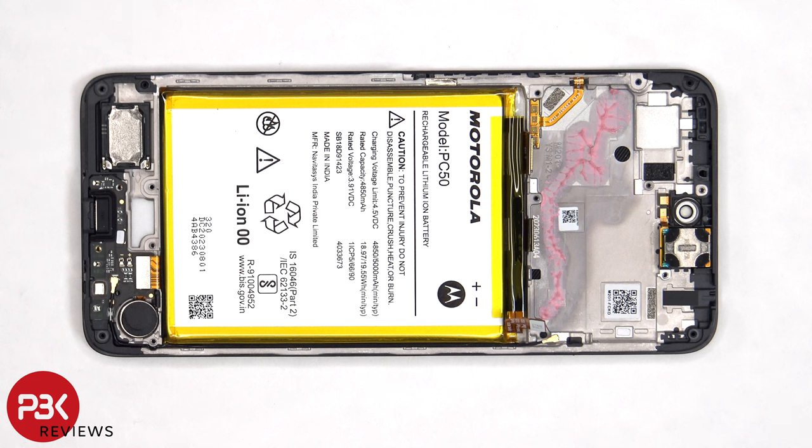There are no adhesive pull tabs or pry pouches to help you pry the battery off, so we'll need to use some isopropyl alcohol and apply some to the edges of the battery, and let it sit for about 30 seconds to a minute, so it eats away at the adhesive underneath, making it easier to pry it off.